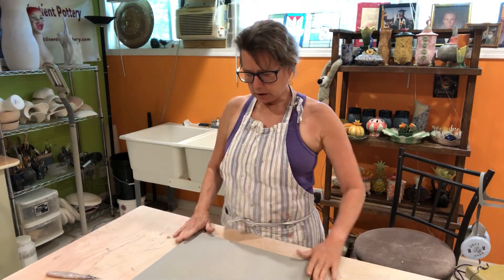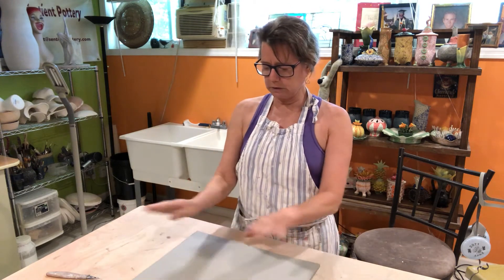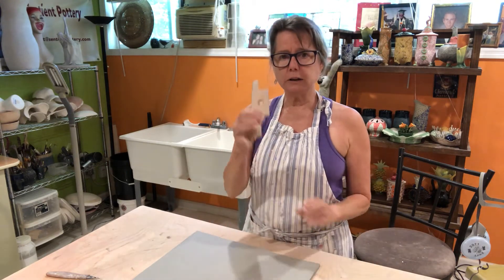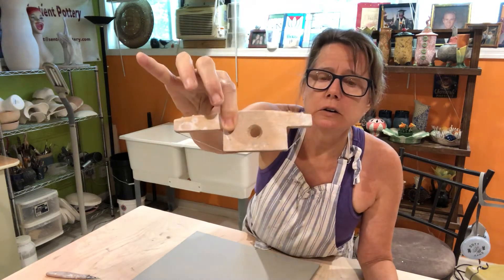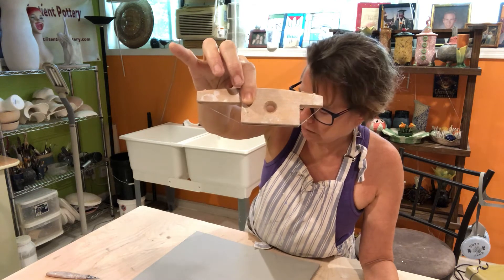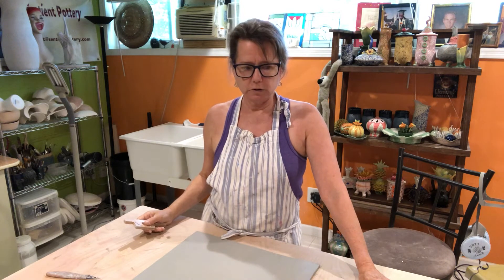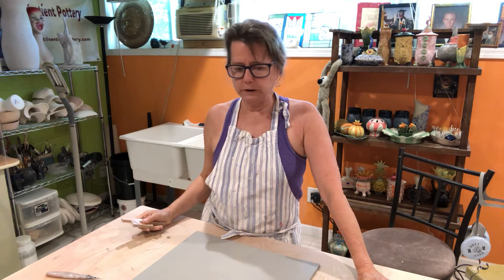I have my slab here, and this is the length of it, and this is the width of it that's going to curl around to be the owl's body. I used this little tool — you can see it — to create my bevel so that when I connect my edges, I have a nice bond there using my vinegar mix.